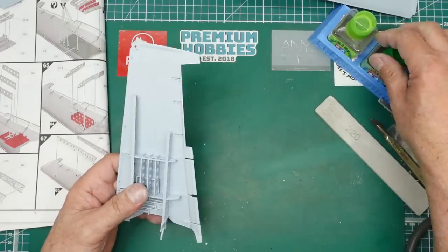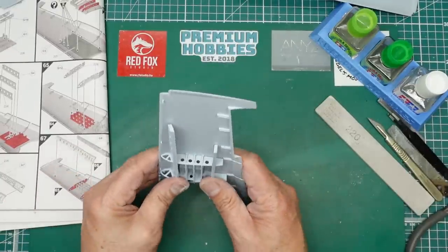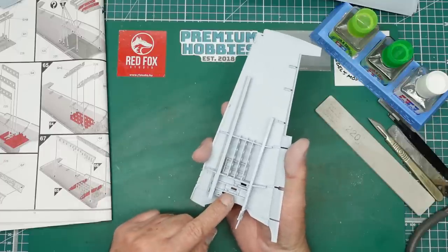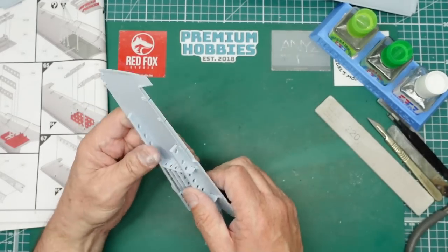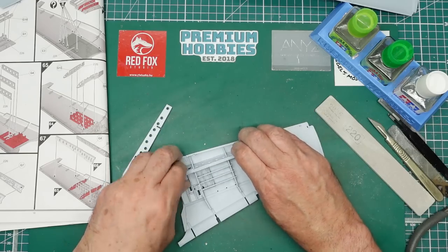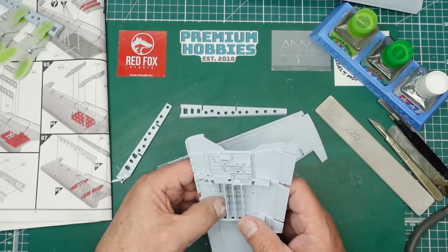I've dry-fitted it but I'm not going to do it again because it's quite a click-fit and something might break. The wing has to curve around a bit because it's molded too flat. Before I glue this in I want to paint inside because the gun bays are going to be visible - I'm going to spray it black to make sure I get into all the nooks and crannies. I've done the other side as well so I've got both spars built up.